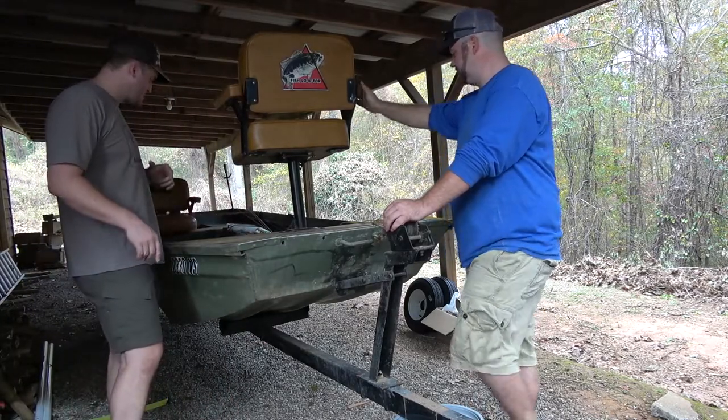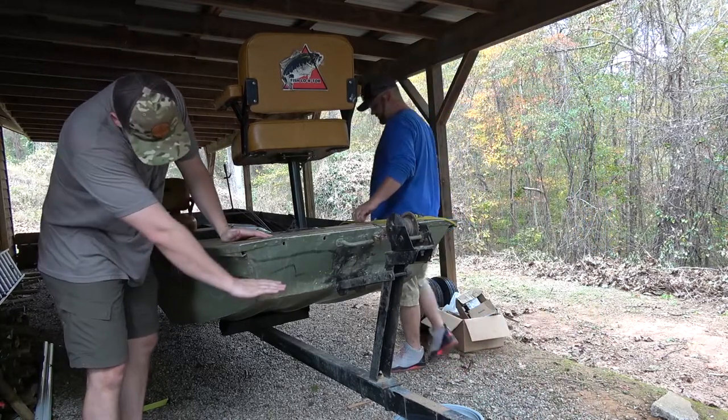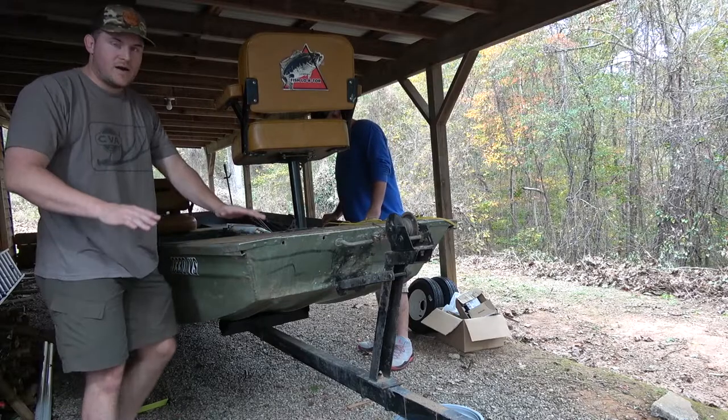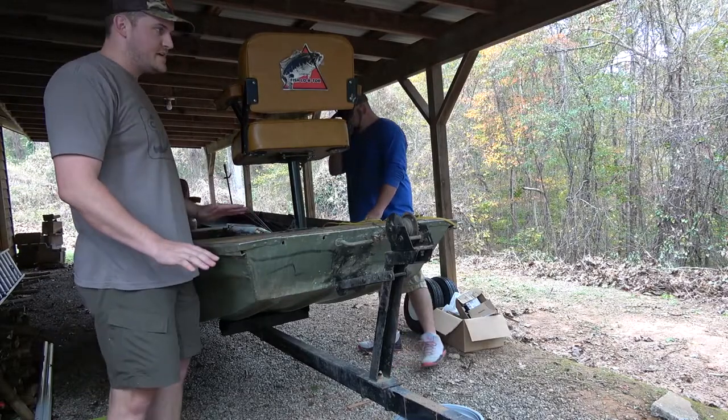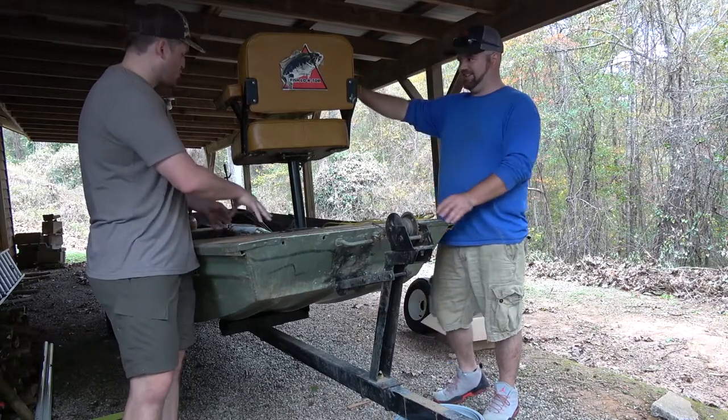We're going to pull this out, make it a little bit longer, have it a little bit lower in the boat, right around here. That way it's a little more stable, a little more sturdy, and it's easier for the individual who wants to sit up here — they don't have to crawl.